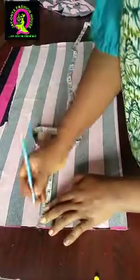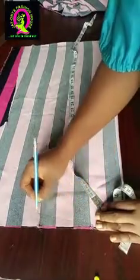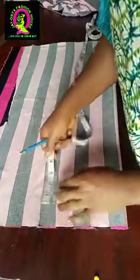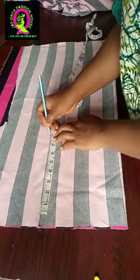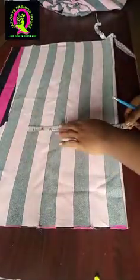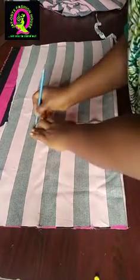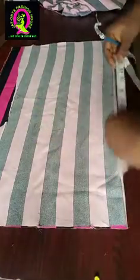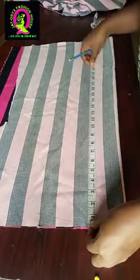Then I'm going to mark my shoulder measurements — 7.5, which is 15 inches. I'm going to do a shoulder drop down of one inch, then connect it from this point to the shoulder drop down. From the shoulder drop down I'm going to have my armhole depth which is eight inches. From eight inches I will come down by 1.5 to get my first line. At the first line I'm going to mark my bust divided by 4: 40 divided by 4, that is 10.